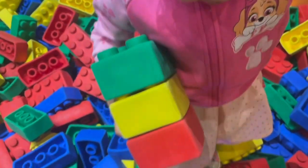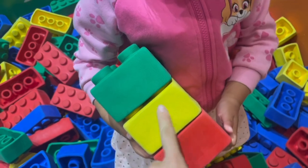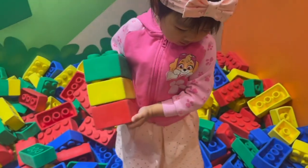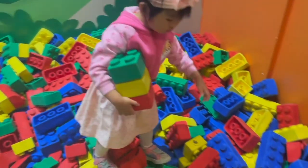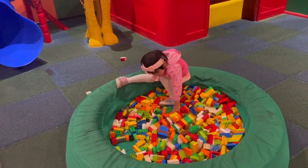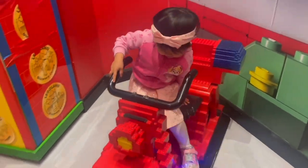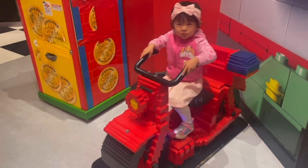Hey, look, you made a traffic light. Red for stop, green means go. Yellow means wait a minute. Be careful, I'm going to go.